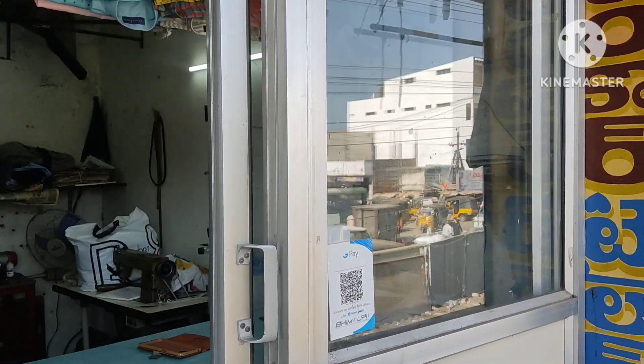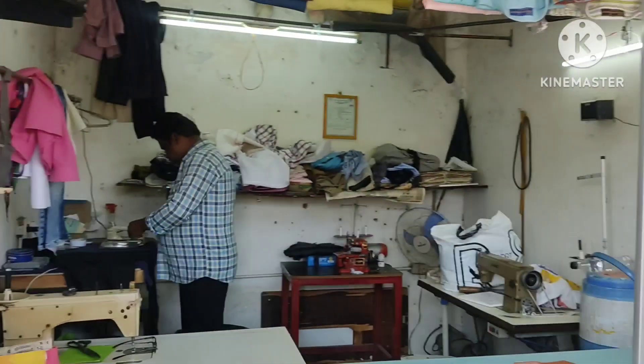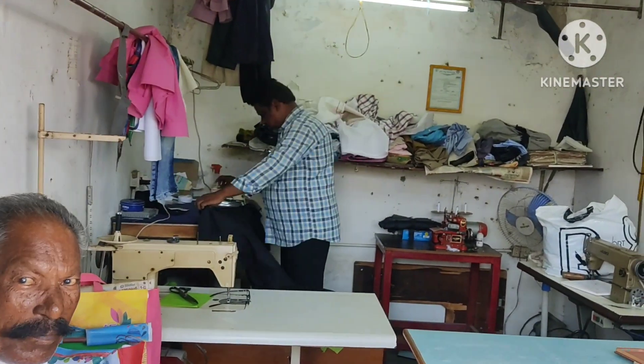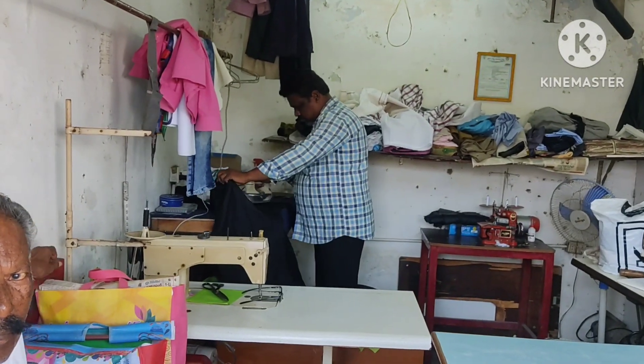Hi friends, we are here in Nellur Jilla, Muchedi Palun, Alankar Tailor. Today we are going to talk to our viewers. My name is Rafi, Alankar Tailor.